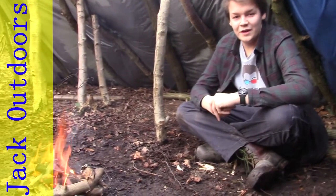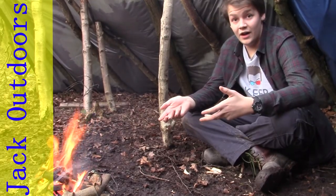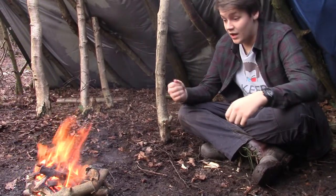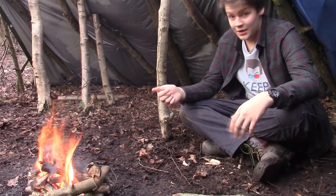Hello everyone. Today we're going to be doing a tutorial on how to make an adjustable bushcraft pot hanger that can hold your pot over a fire. It's made entirely of wood and the only tools you'll need will be a knife, an axe or a saw — preferably a saw, but an axe will do as well.